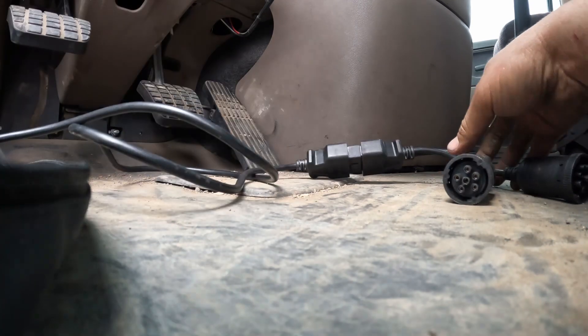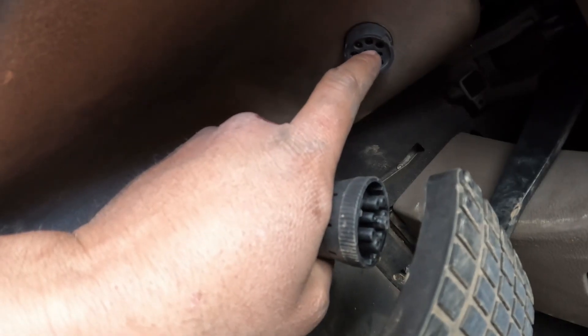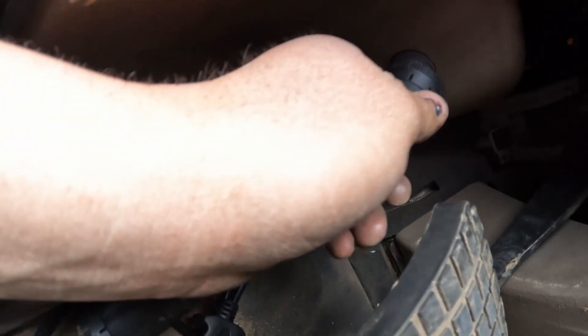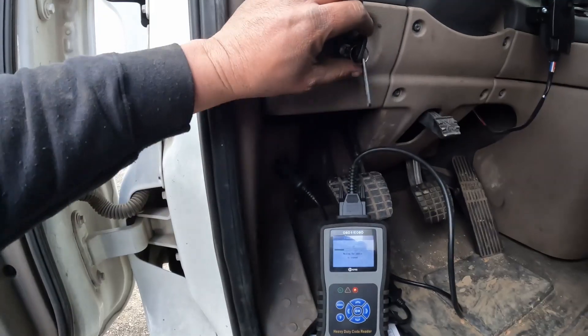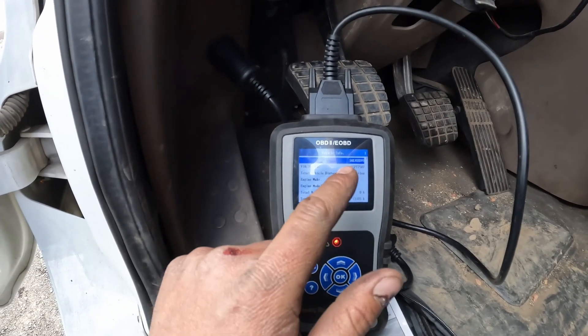Got that plugged in. We'll take the nine pin plug and bring it over here — it does have a little key slot right here and the male side has another little slot, so you just have to line those up. Then we'll select vehicle and turn the key. There we go — synced right up.